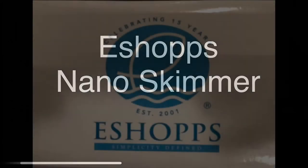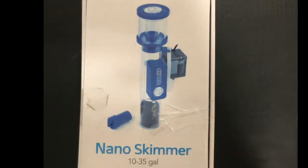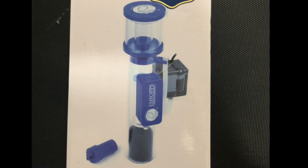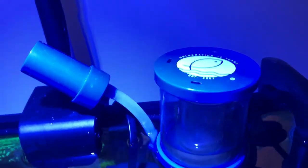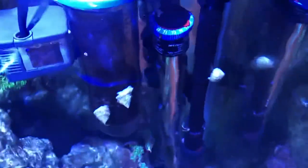Also on the tank, I have an Eshop's Nano skimmer. It is rated for 10 to 35 gallons and I have it on a 45 gallon tank. I generally undersize skimmers on my tank — it saves a little bit of money and really all I have to do is dump the collection cup a little more frequently and it does just fine. It is undersized for the tank and it's also an in-tank skimmer, as I don't have a sump or refugium — I run a canister filter which we'll see in a second.